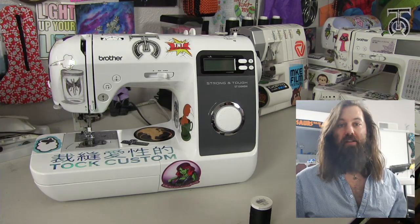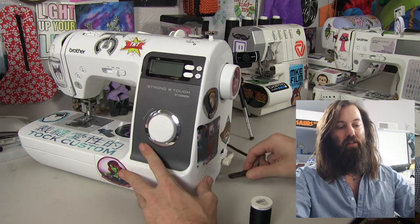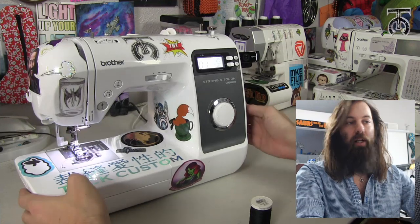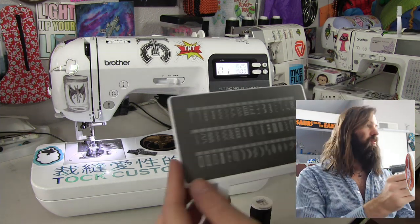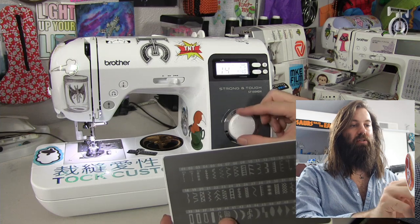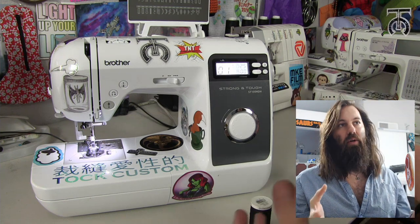Now that we've got all our stickers on, I'm happy to get started. To set this up, it's just like any other machine — you've got your wires for your foot pedal and the power supply. Once you've got those plugged in, you just flip this switch right here and the machine will power on. When your machine is powered on, you'll see this light-up LED screen here, and it says 01, which corresponds with the first stitch on this little legend here. Each one of these corresponds with that stitch, and as I go through these it will change its settings. They made this little clip that snaps onto your machine so you always know what stitch is what.